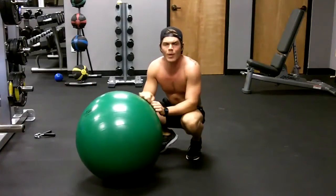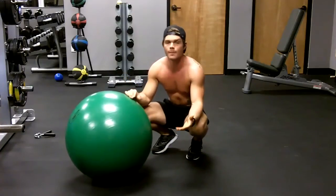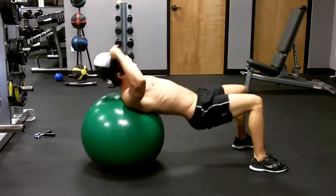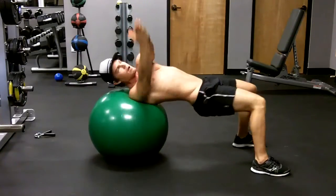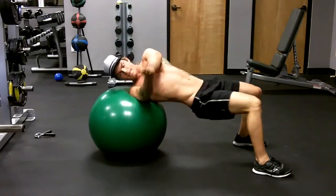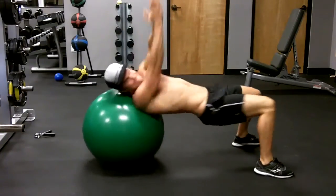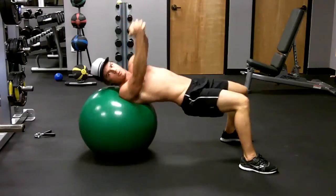This is an upper body Russian twist — really good for developing stability through the hips and getting into that rotational movement, easy to progress with speed and or weight. Hips tall, arms up, up onto that shoulder. You can progress this with speed, so we start here, all the way over. You can also put a weight between the hands to build a little bit of strength.